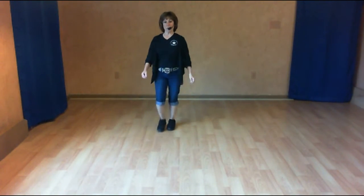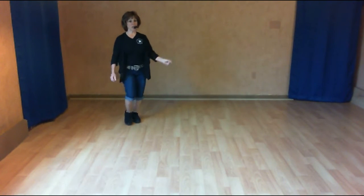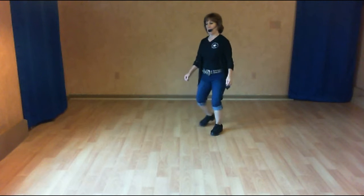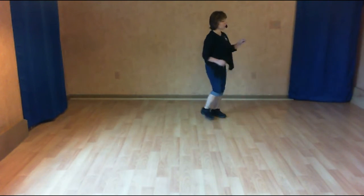Three and four, back two, coaster cross. Side touch: one, two. Kick cross. Side shuffle, quarter shuffle. Left foot cross over, two, three, touch four. Full turn with the shuffle.